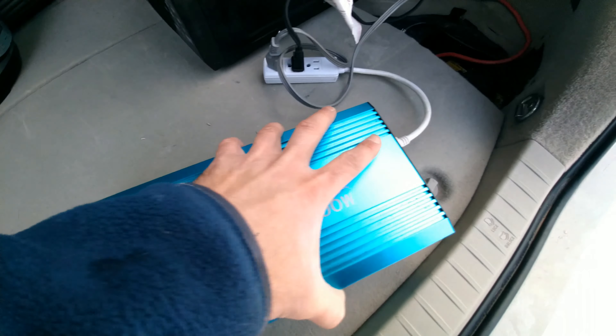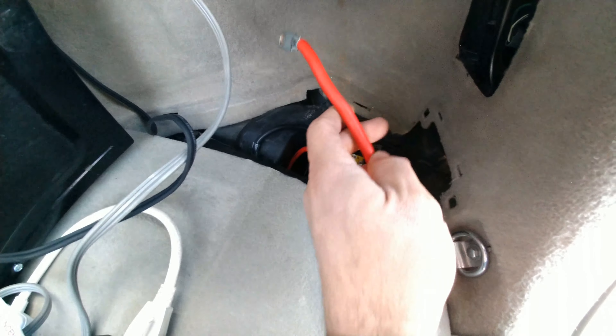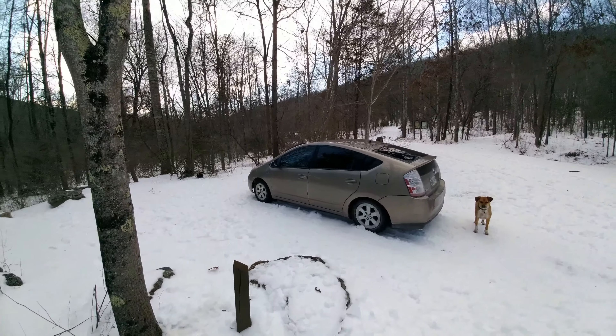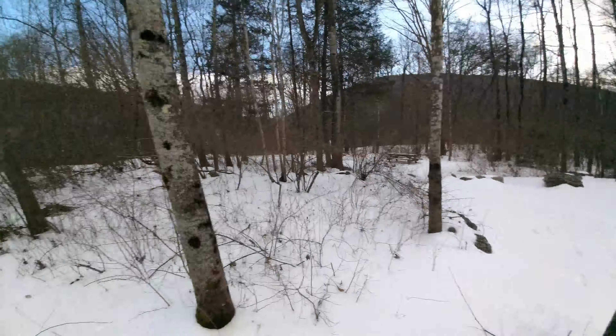And you don't want that to happen. I would suggest using really thick wire too. This is four gauge, but even thicker than that — like two gauge or zero gauge — would be even better. That's pretty much it. I think I covered everything, and I hope that helped. Let me know if you have any questions. Thanks.